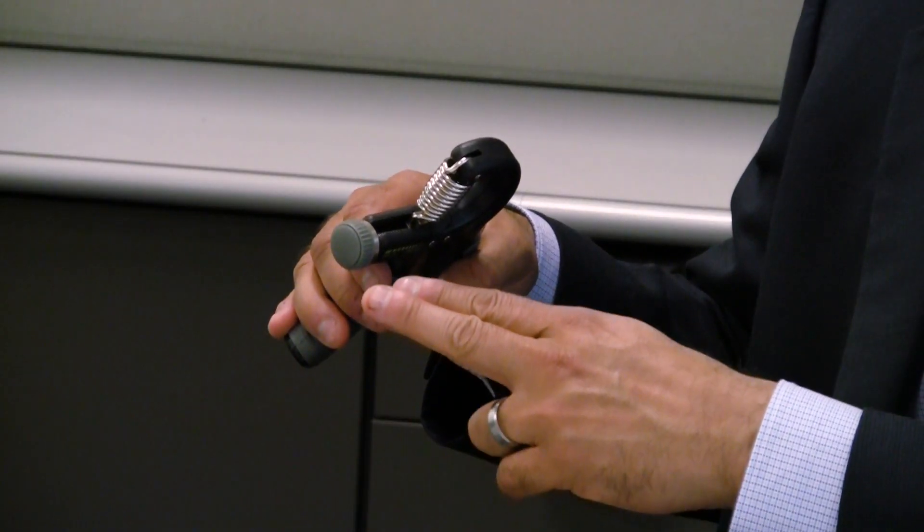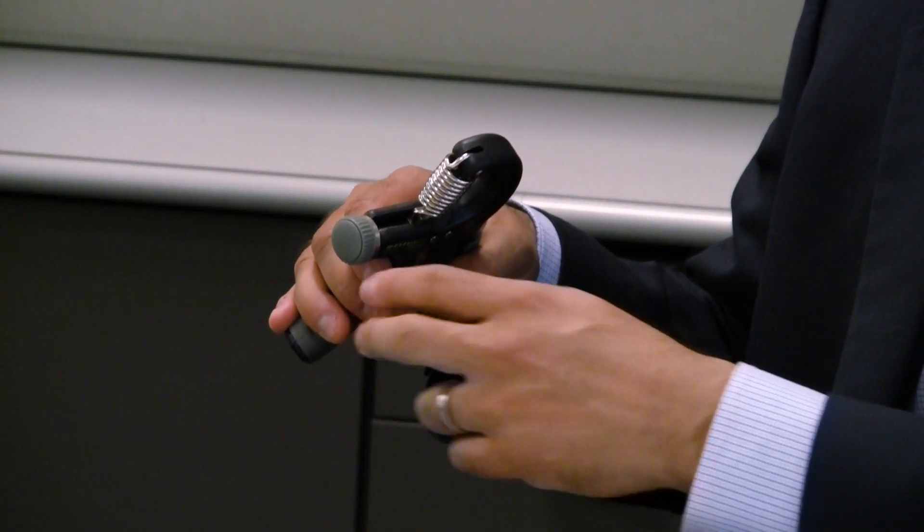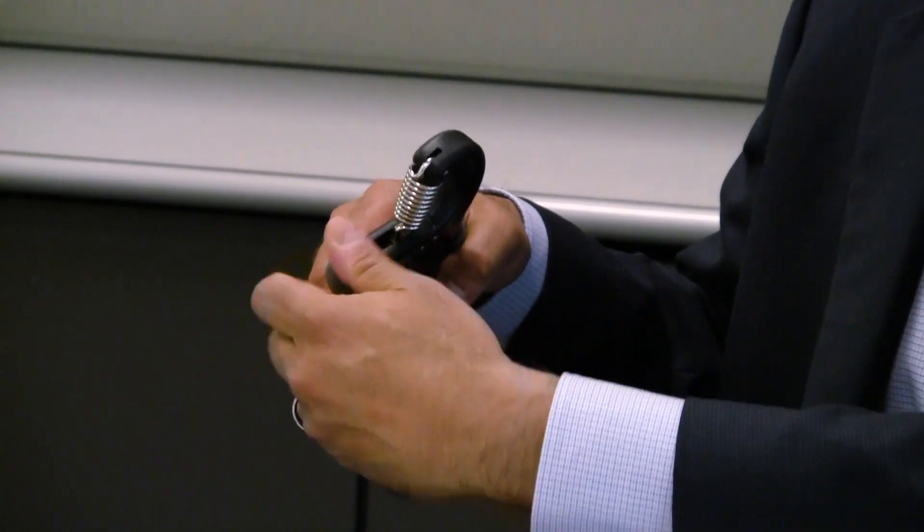You hold it tight for two minutes — you don't squeeze hard and back off, you just hold it. You're going to hold it at about 30% of your strength. What you do is adjust the device to where it's a really hard squeeze, then cut back half of that, and then a little bit more to try to get that 30% range.